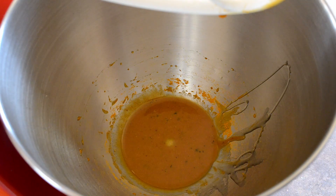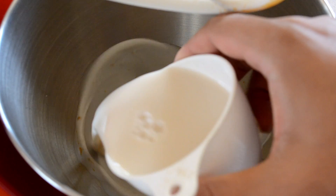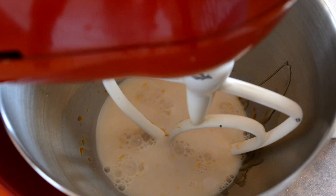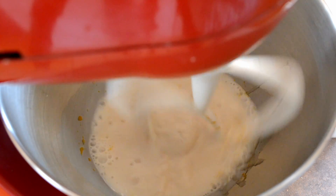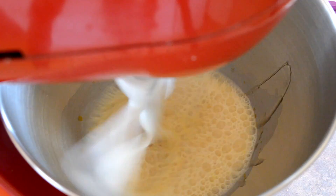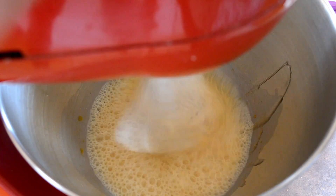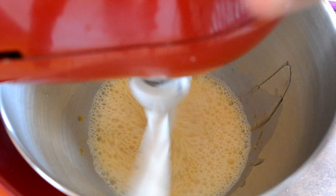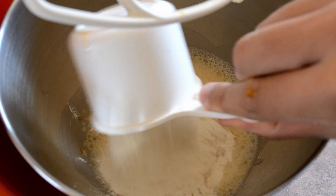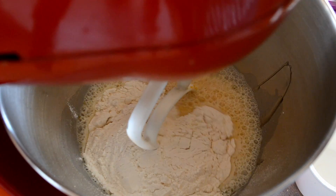Now add in one cup of almond milk and just mix it again. Then add one cup of self-raising flour and mix it again.